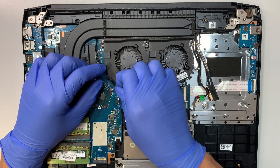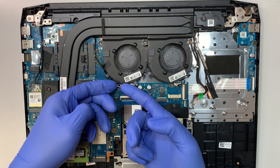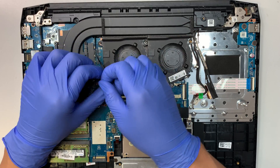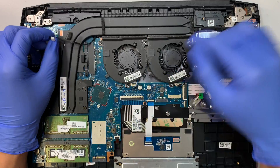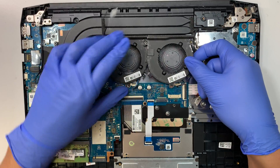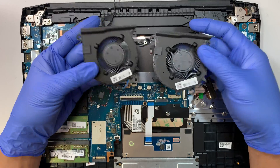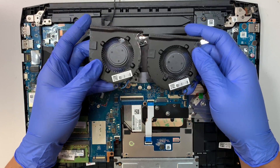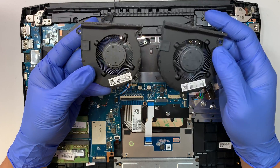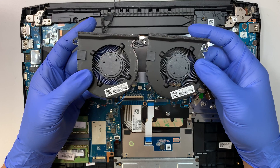This connector has a tape attached to the fan. To remove the fan, we need to separate this wire. Once you've done that, the fan will come straight up. They are both separate individual fans — not together. You can replace one or both of them at the same time.